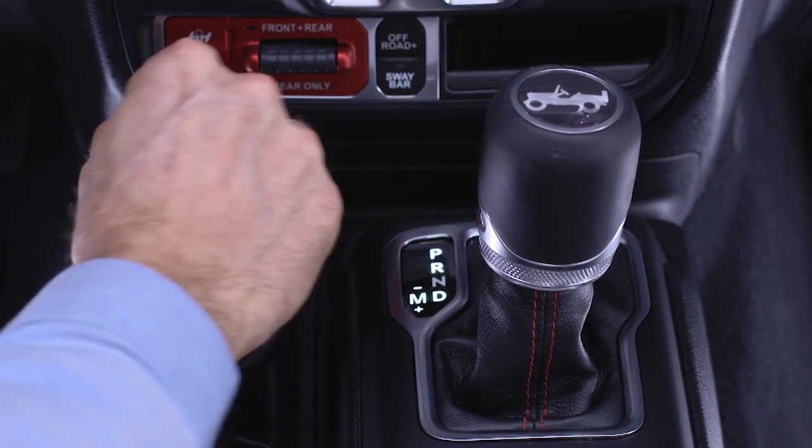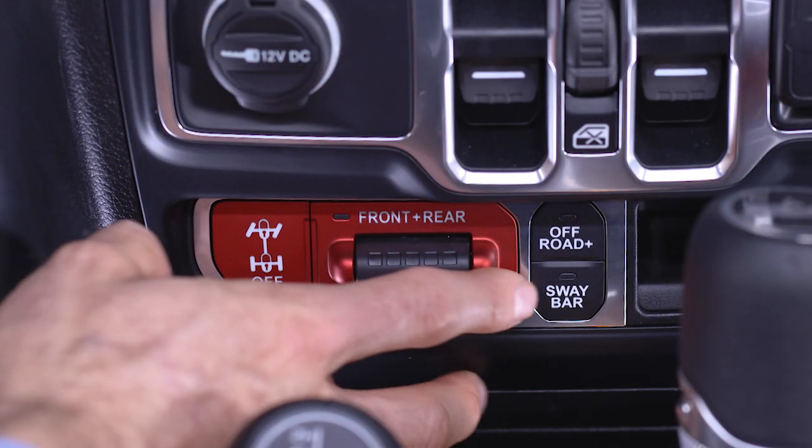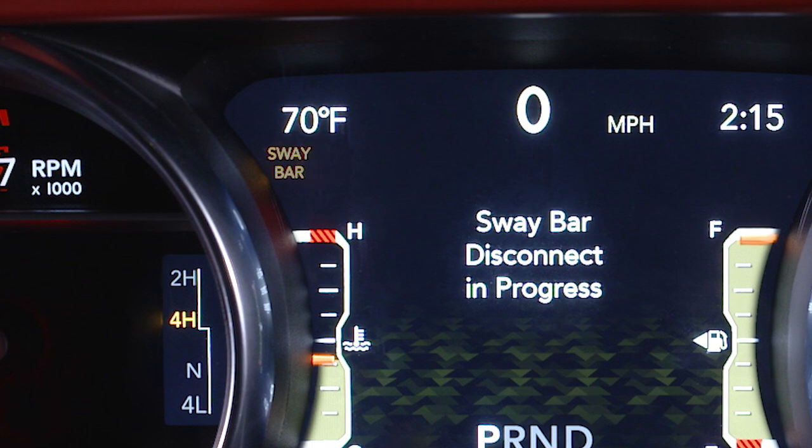To disconnect the sway bar, shift to either 4 high or 4 low and push the switch. You'll see the indicator light up in the instrument cluster when it disconnects. The light will flash until it's disconnected or if activation conditions are not met.